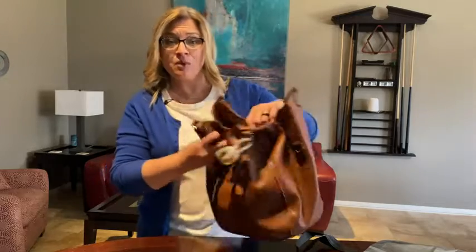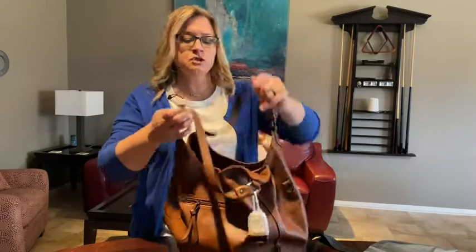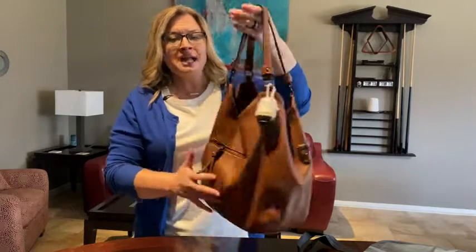I was a little worried because I usually get purses that have zippers so things don't fall out, but this purse is good and deep. And I use that magnetic closure — I've had no issues with it.